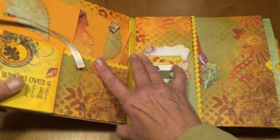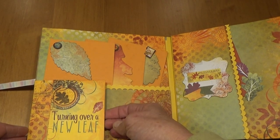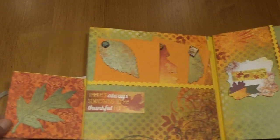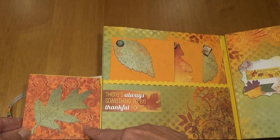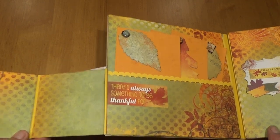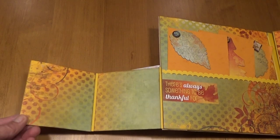On the inside front of this chipboard album I used magnets and this says 'Turning Over New Leaf.' Then this opens up and there's a leaf here and a sticker that says 'There's Always Something to be Thankful For.' And then this opens up for two more places for pictures.